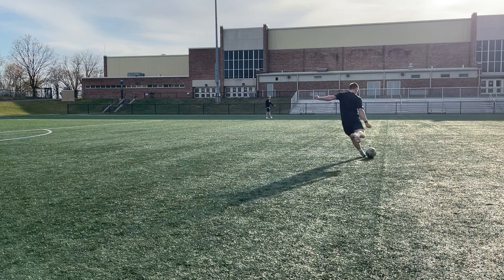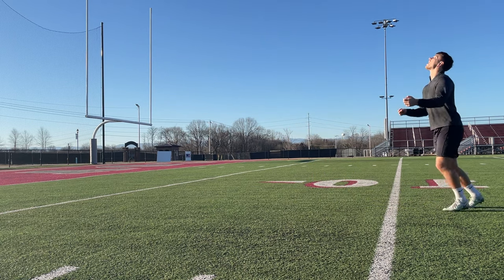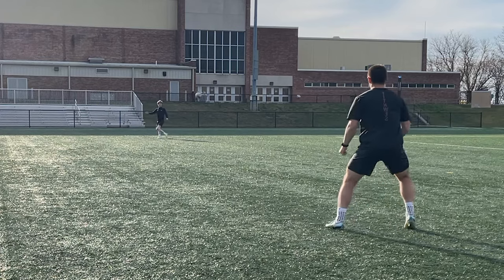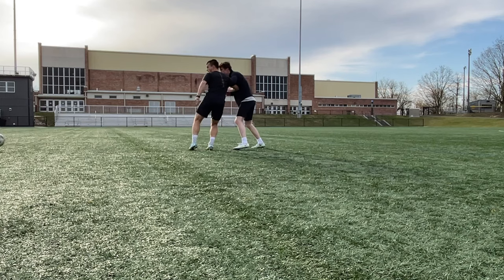Even though you've mastered these techniques, your first touch still might be terrible — and that's because you may be making some small mistakes. Watch this video where I give you 5 tips that will fix your first touch.